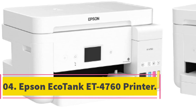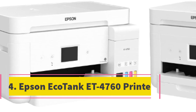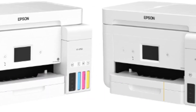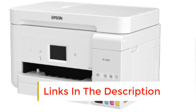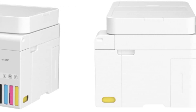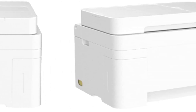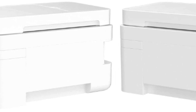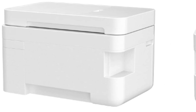Number 4: Epson EcoTank ET4760 Printer. At this point, we are dealing with printers of a higher caliber — this is one of the more costly printers meant for business owners who need a sublimation printer capable of producing large quantities of printed material. If you're a hobbyist or small business owner doing sublimation printing regularly, the price difference may not be worth it. For those who need to print a lot of documents, however, these printers are a good option.